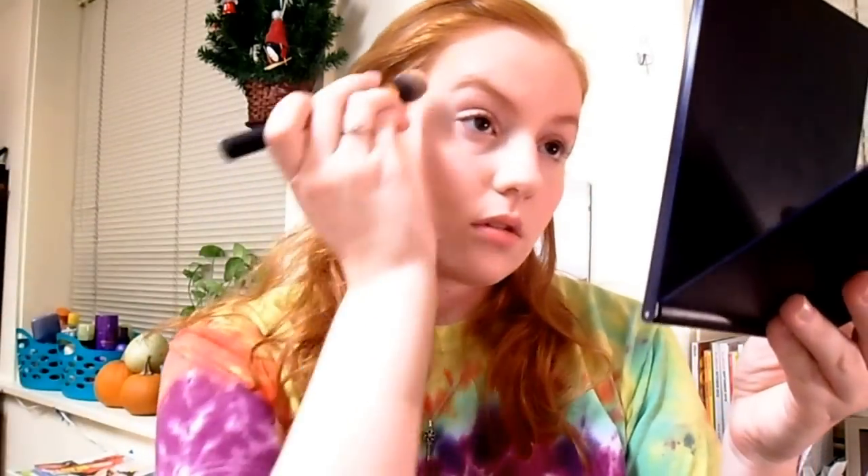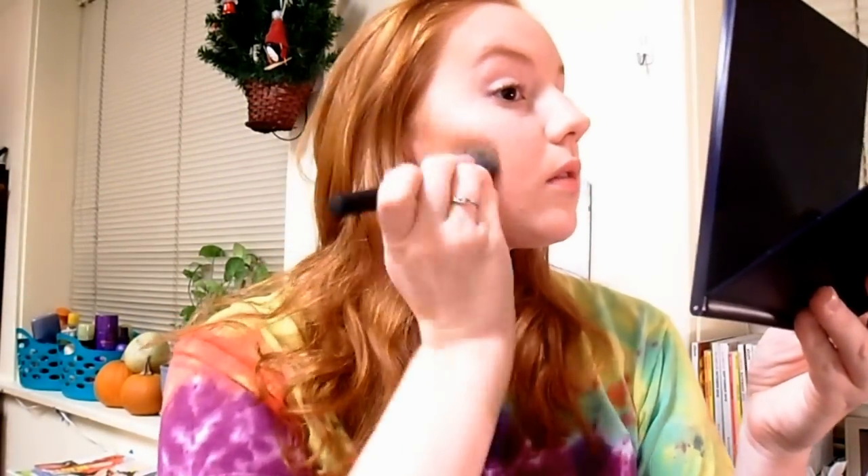After that, I'm going to contour my temples. I'm going to take the top two again, tap off the extra, and then make kind of a half moon going back and forth — connecting what we already did. Then do the other side.